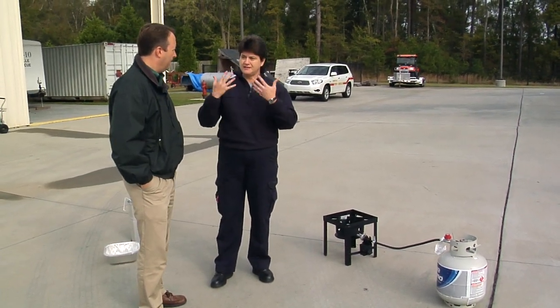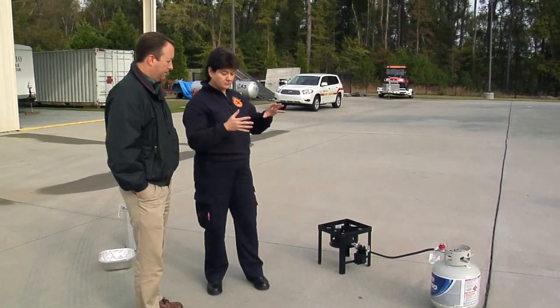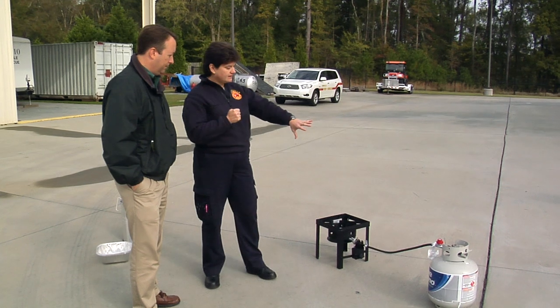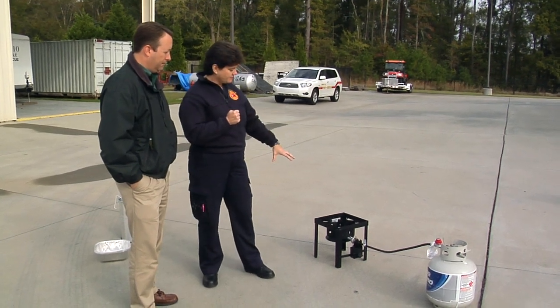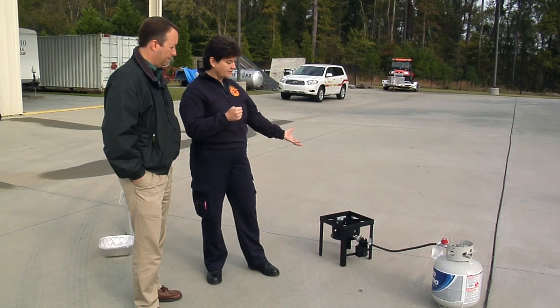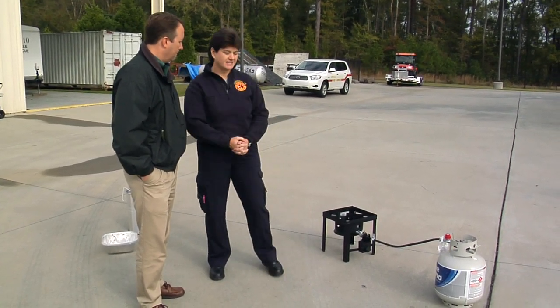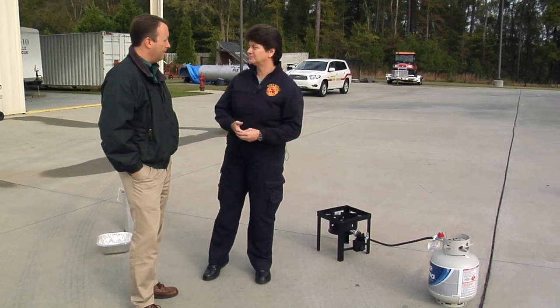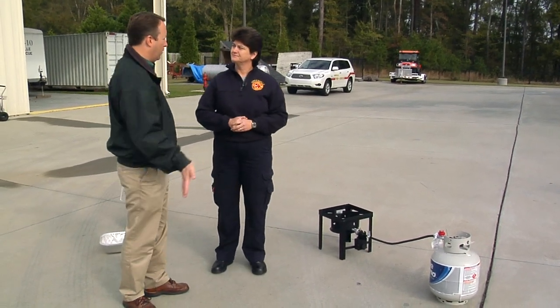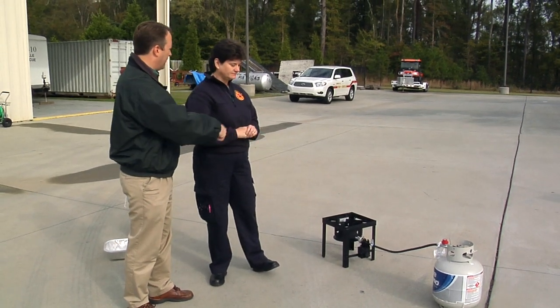Notice which way the breeze is blowing — you want to make sure the tank is separated from the burner. Because if the burner were to fall down, you don't want it to fall in the direction of the tank. You want to carry fumes away from the fire. So if there's a leak, it doesn't blow right into the fire and cause an explosion.